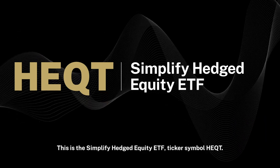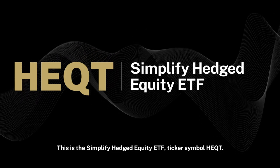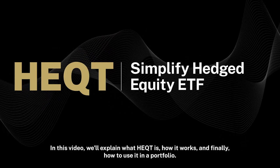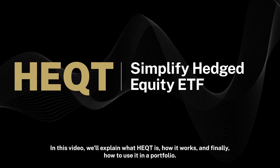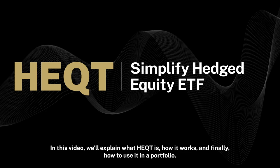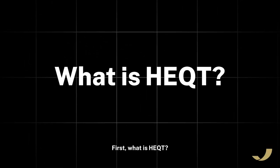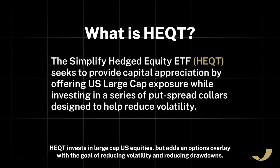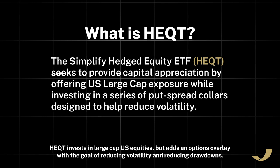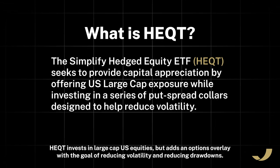This is the Simplify Hedged Equity ETF, ticker symbol HEQT. In this video, we'll explain what HEQT is, how it works, and how to use it in a portfolio. HEQT invests in large-cap U.S. equities, but adds an options overlay with the goal of reducing volatility and reducing drawdowns.